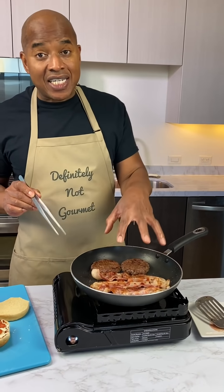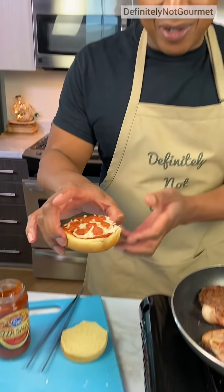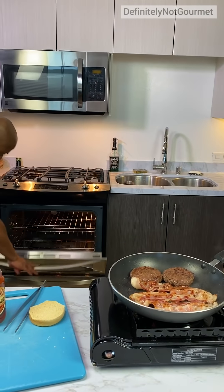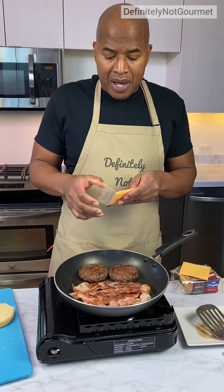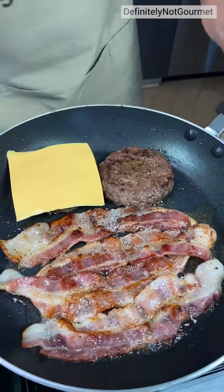So while that second side cooks, I'm gonna now put this in the broiler, okay? Got more broiler on low? So I grab more cheese, press that on.